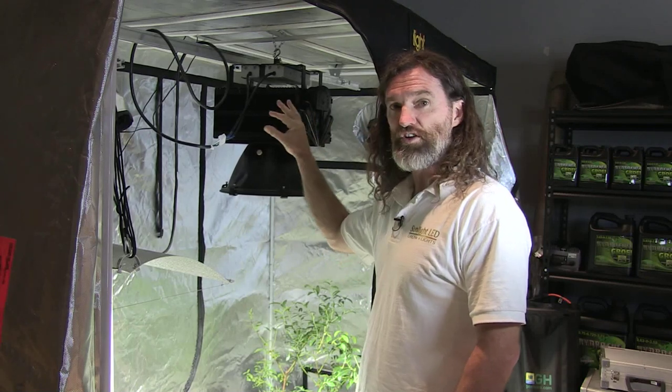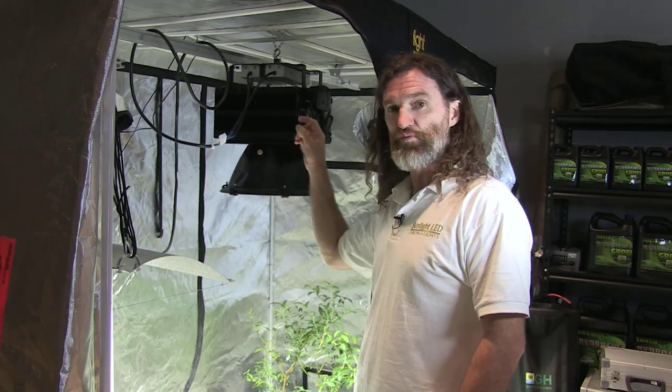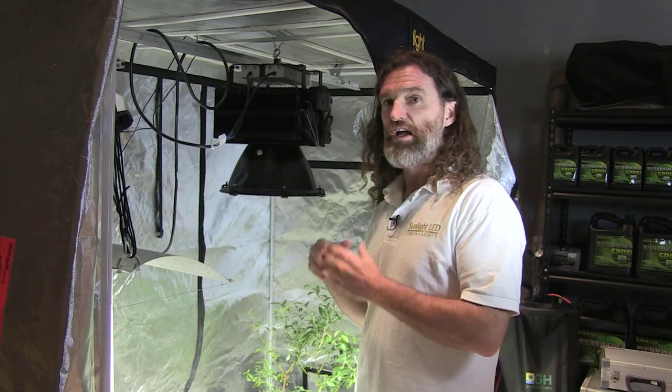There's no moving parts, nothing to change, nothing to do — no bulb to change for five straight years. Just plug it in at any voltage from 90 to 277 volts, and you're good to go.